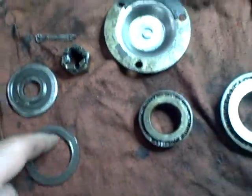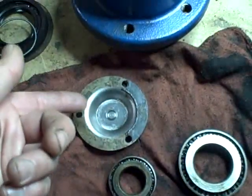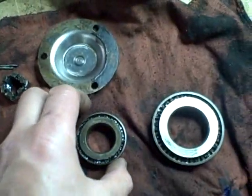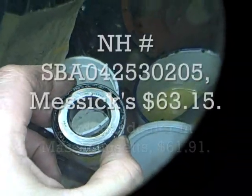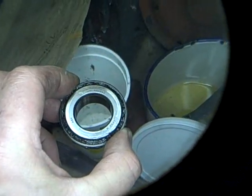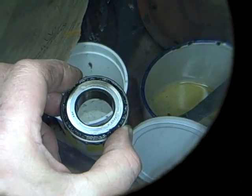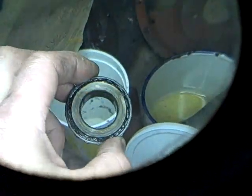After an initial cleaning of the other components, this end cap has a gasket — part of it is on the cap and part is on the hub. The old gasket will have to be cleaned off and a new one put on. The outer bearing — same thing: if you order this from New Holland it's going to be big money. It's worth checking whether there's a generic bearing available. This is an NSK bearing, part number HR30205J.